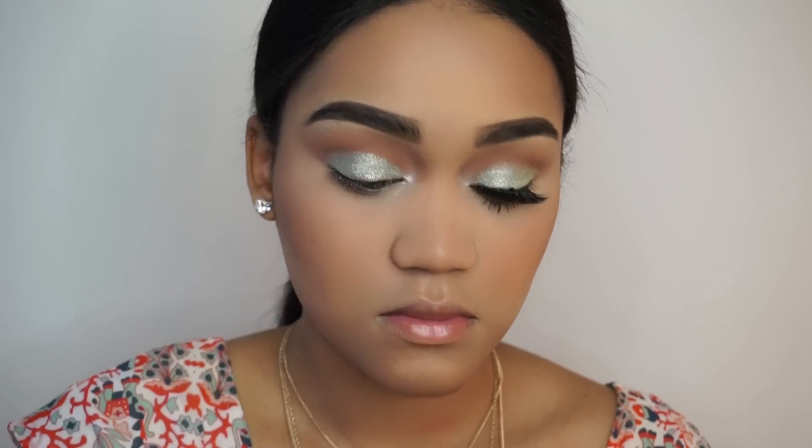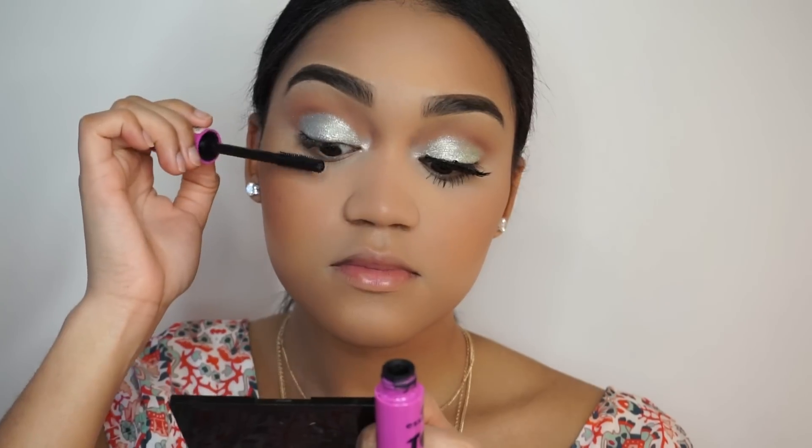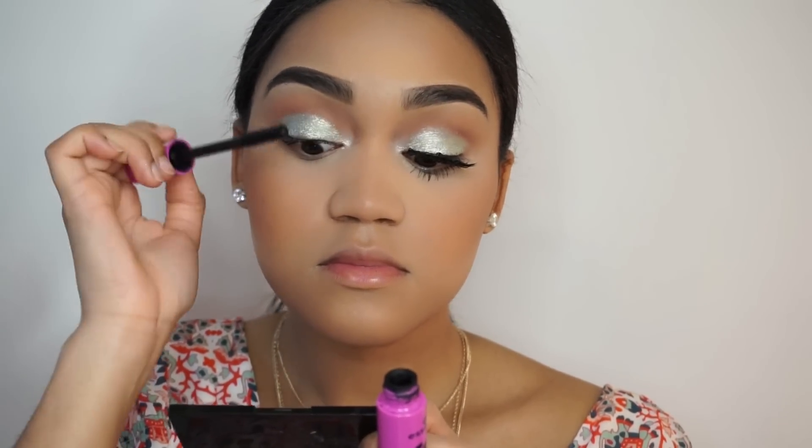Now I'm taking Coco Bear again and applying that to my lower lash line. Then I'm just applying a coat of mascara to my top and bottom eyelashes.